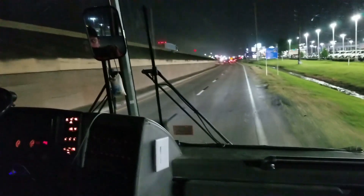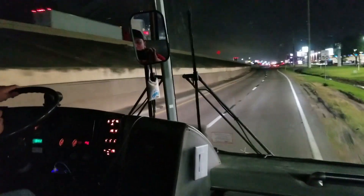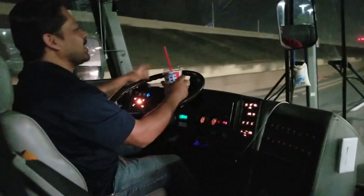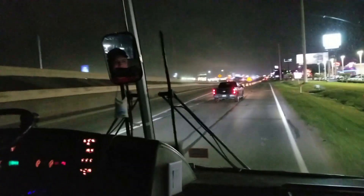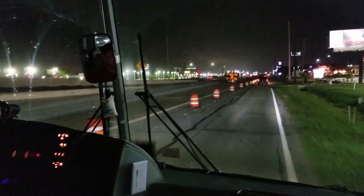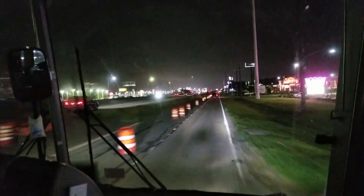I think I'm smoking the car next to me. The car next to us is probably covered in smoke. I felt bad. I forget that when I give it gas, there's a lot of exhaust coming out.